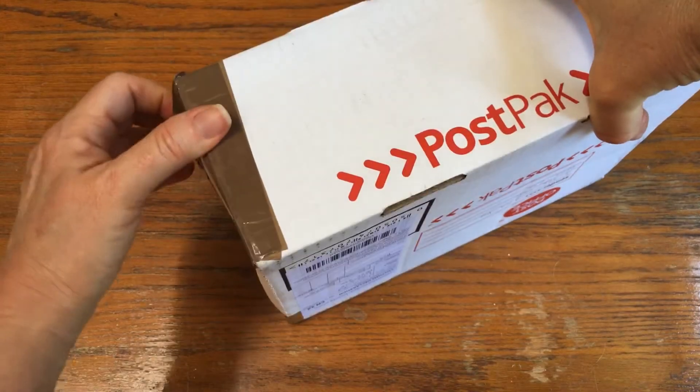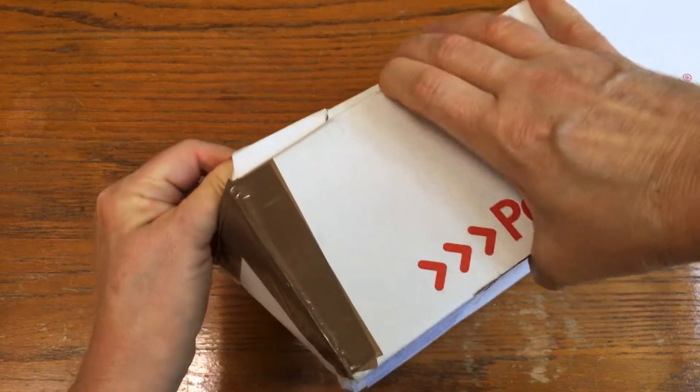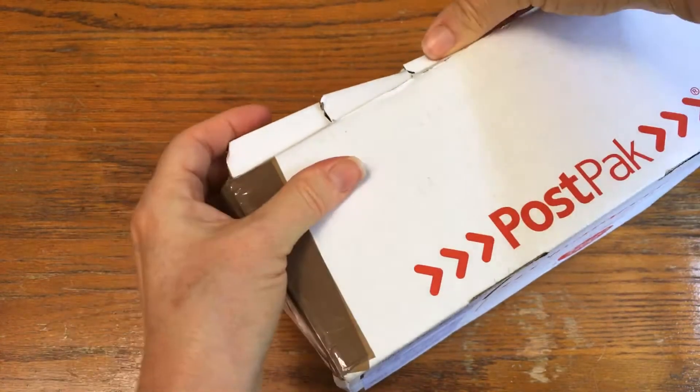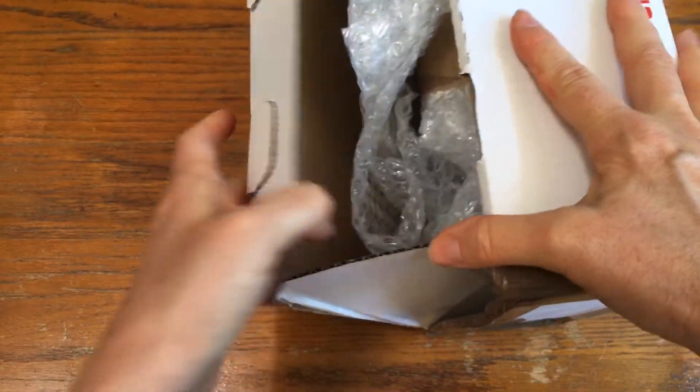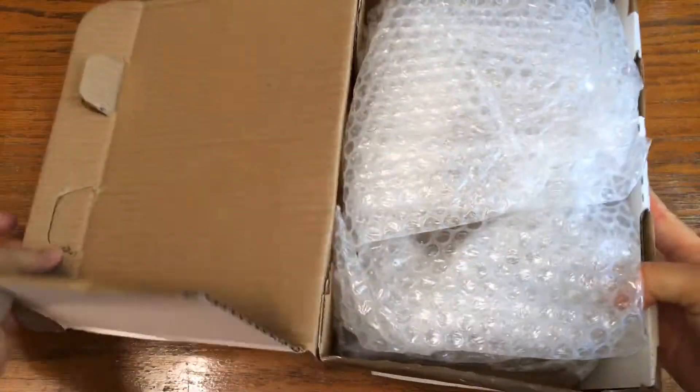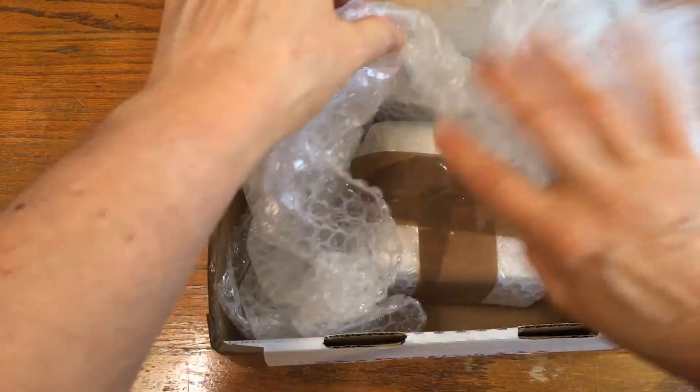Now if we can get the box open, we'll be doing good. Trying to figure out how — oh, there we go, I think I got it! Oh, there we go, we got it! Yay, I'm so excited!